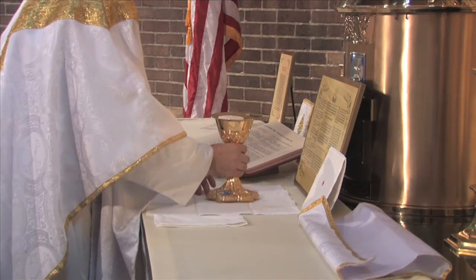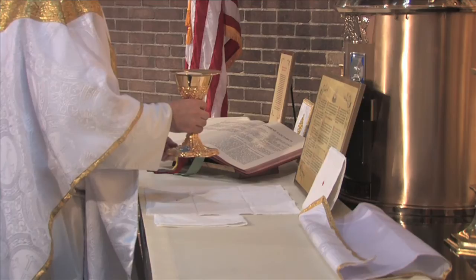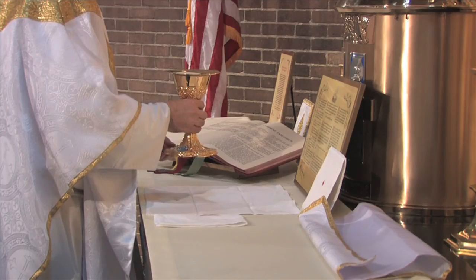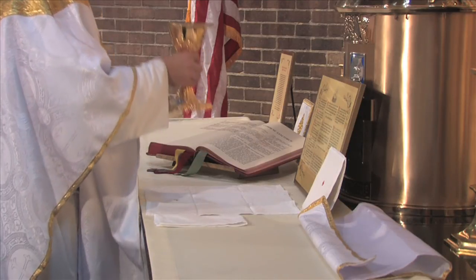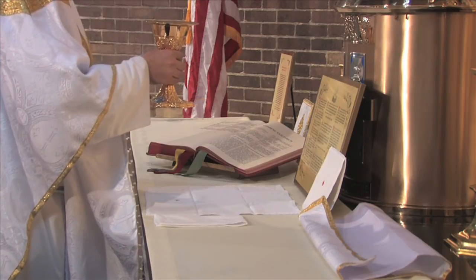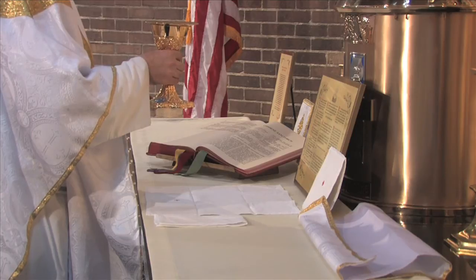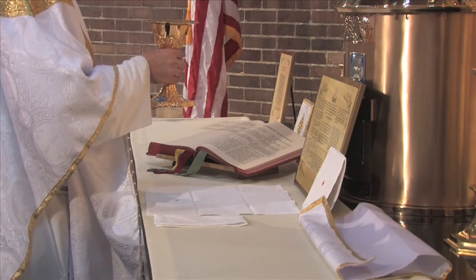the priest takes the chalice with the paten and host on it in both hands, his right hand holding the node and his left the base of the chalice, and he raises it slightly above the altar. The priest then raises the chalice to the height of his breast, and with his eyes raised to heaven, he secretly says the "Suscipe Sancta Trinitas."